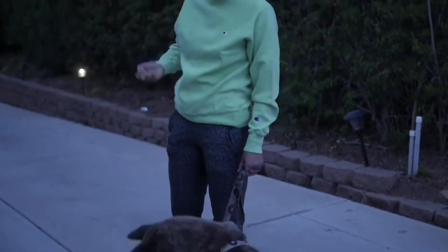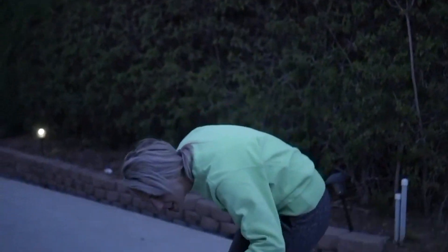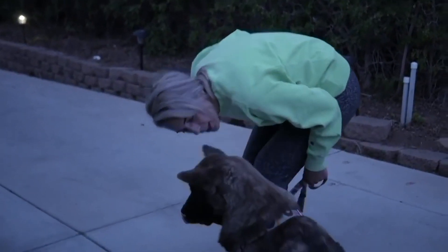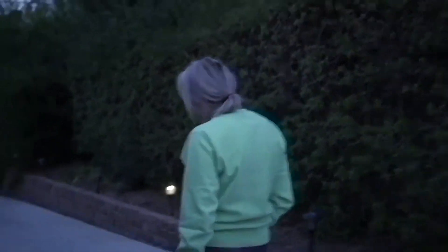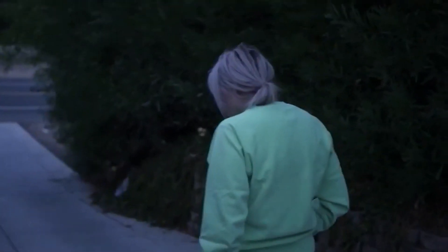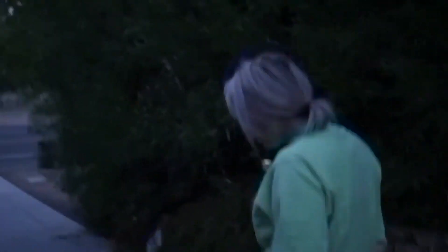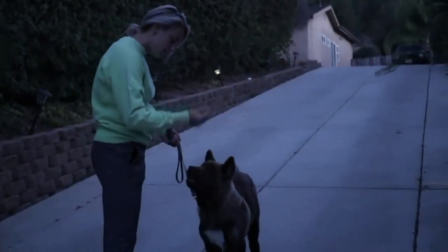I'm still rewarding him at this level for the sit, because any focus is good — he's just a baby, almost four and a half months old. If he looked at me when I was stopping, he still has to sit because he didn't check in during the walk. When I'm trying to get him to sit, I can say his name as many times as I want — just not the sit command multiple times.